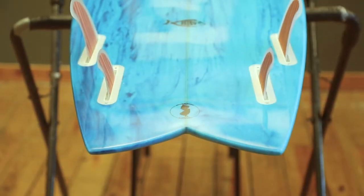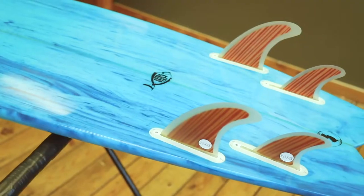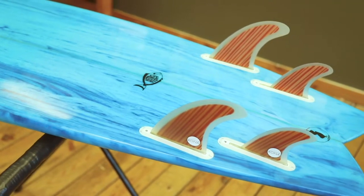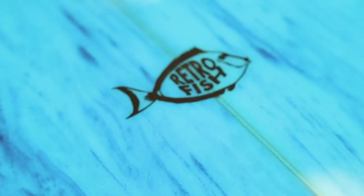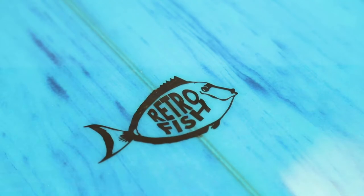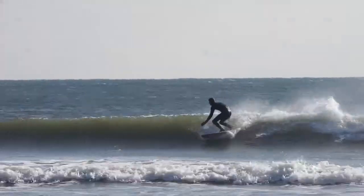The fuller outline of this board will give you the ability to get into smaller waves, and along with the quad fin setup you will be able to get very good speed out of this board. So you have a combination of ability to catch a wave and create speed to get into a section you need to get through.